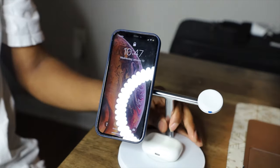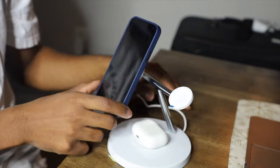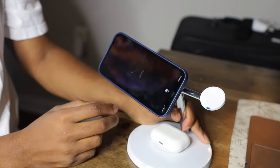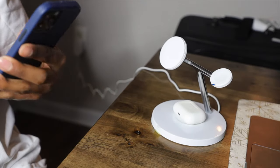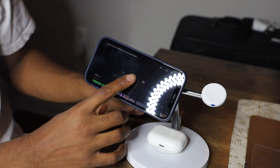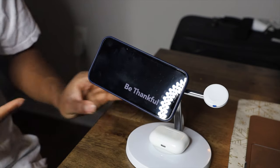I do like how the phone stays in place and you can switch its orientation. If you want to watch a movie or video while it charges, you can use it in landscape mode — works great for that while it's propped up charging.